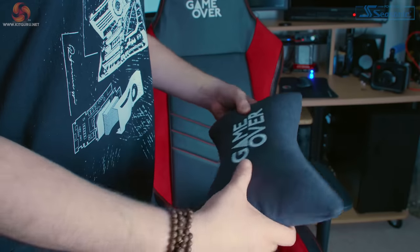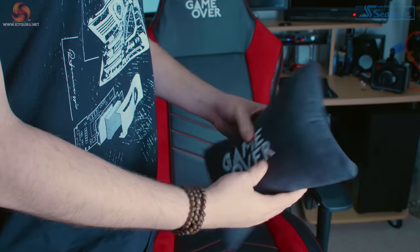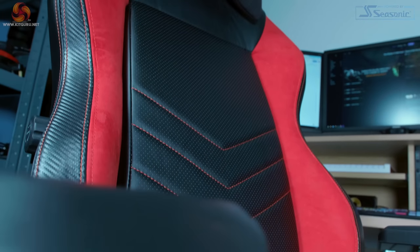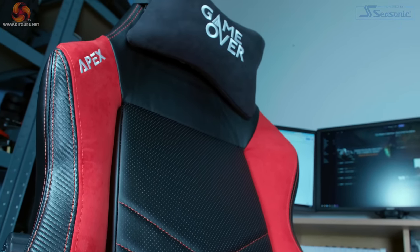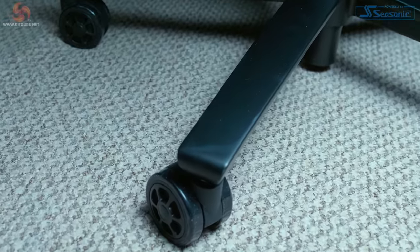On either side of the backrest are suede panels which are not only aesthetically pleasing but give the chair a premium feel. The headrest pillow is made from memory foam, which is very comfortable, and the whole pillow is also suede covered. My personal highlight is the integrated lumbar support. I've tried many gaming chairs with lumbar support pillows and never found one comfortable over long periods, but with the integrated lumbar support in the Apex it's easy to adjust using the dial on the side. All of this sits on a safety Class 4 gas lift with an aluminium base and five plastic wheels.